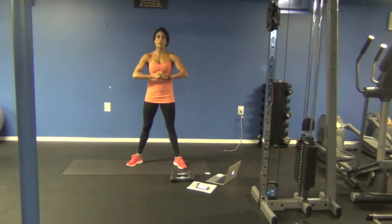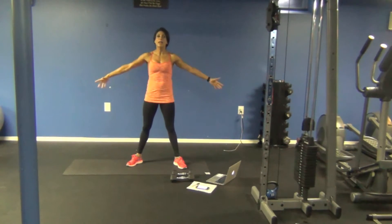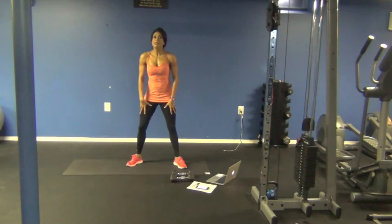Okay, so for today's workout, what are you going to need? 10 different exercises, full body. You're going to need a set of dumbbells — I'm using 10 pounds — and a mat. That's it, and we're going to get started.